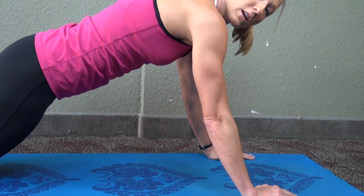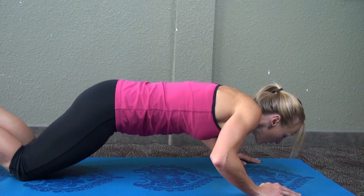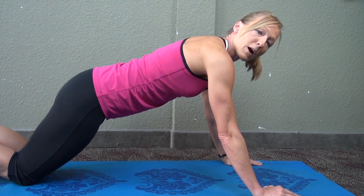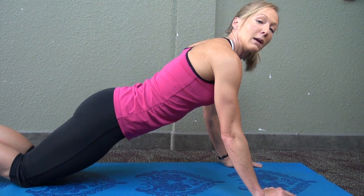Make sure not to round the back, lift the hip too high, or round the shoulders. That disengages a lot of the great upper body core muscles that you use. When your back is flat, hips are forward, and body is streamlined, you're in the correct position.